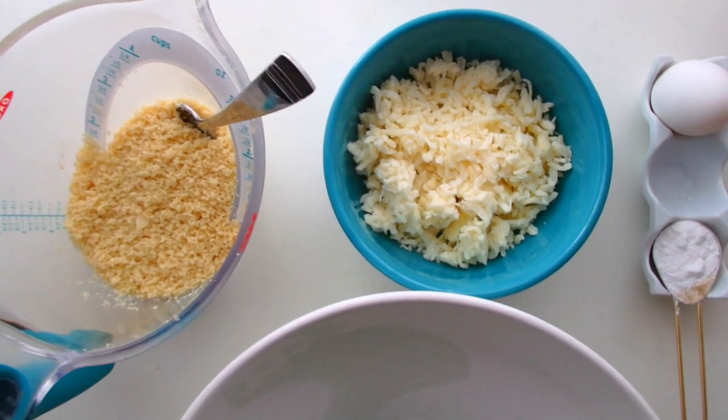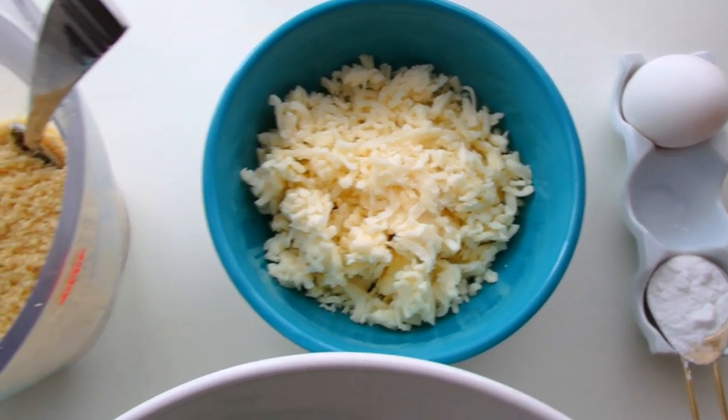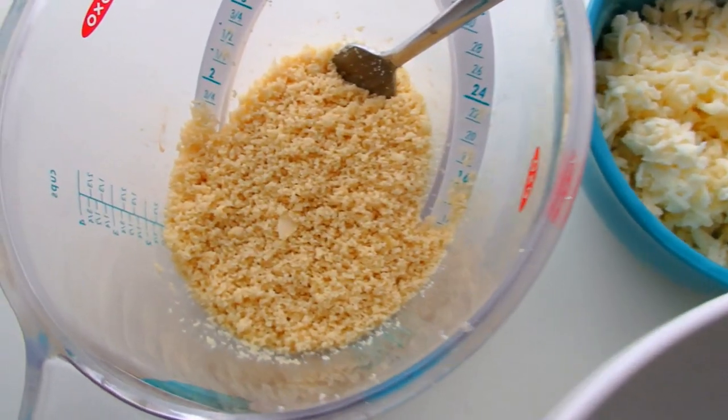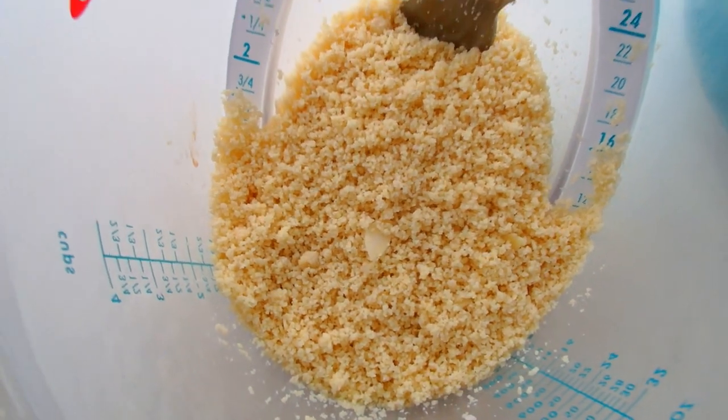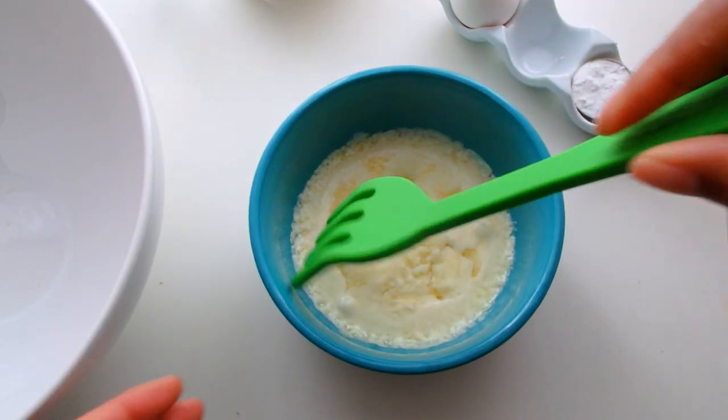Okay foodies, these are the ingredients I'm going to be using for my fathead dough: baking powder, egg, mozzarella cheese, and almond flour that I made myself — so it's a little perfectly imperfect.